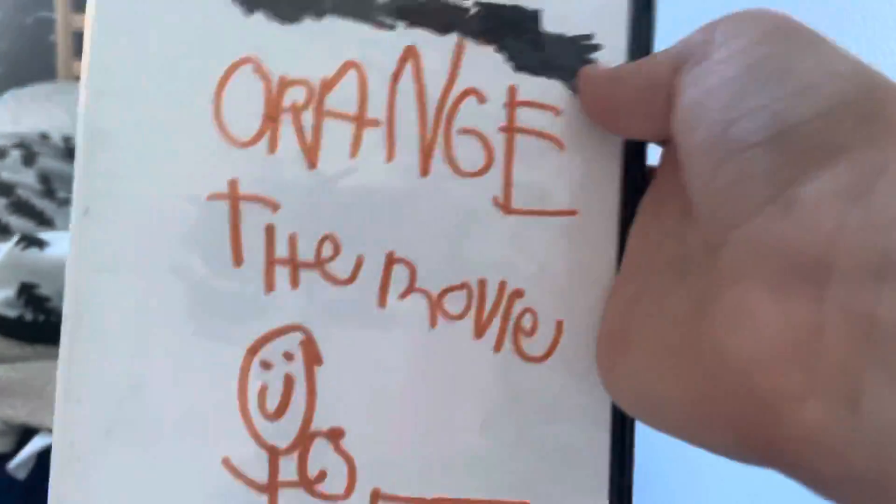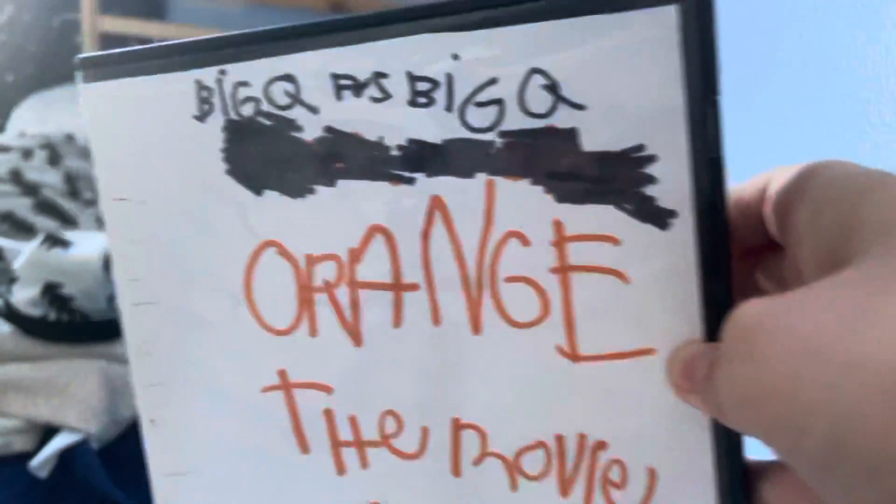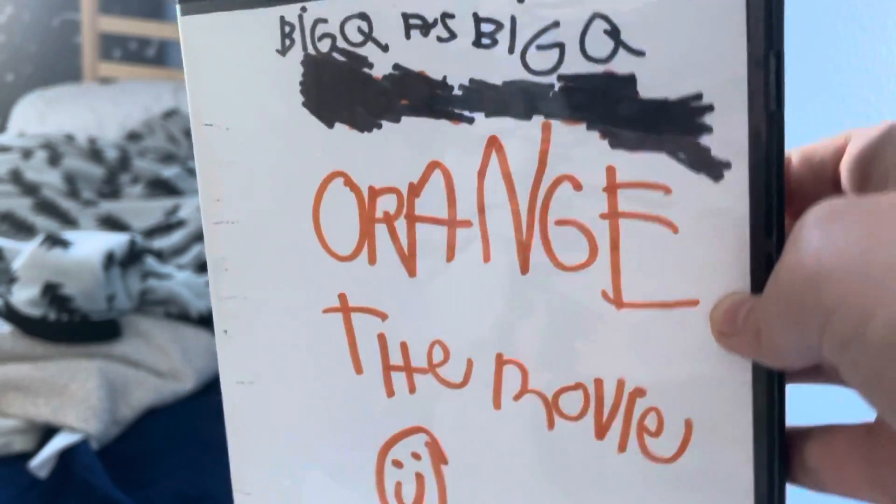This movie is hilarious. Oh, no chapter selections? Maybe I'll make that in another video. Anyway, thanks for watching, I'll see you soon.